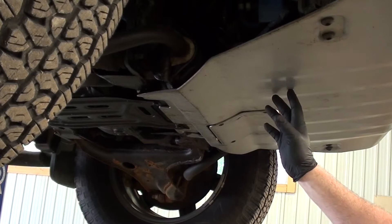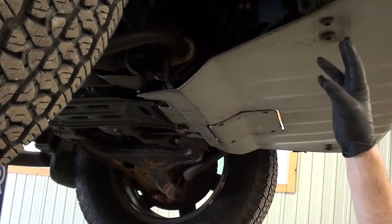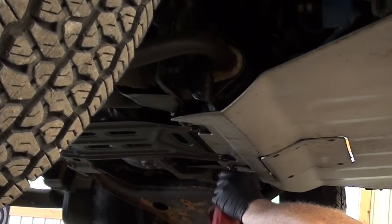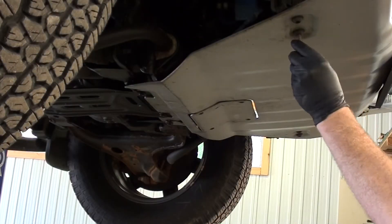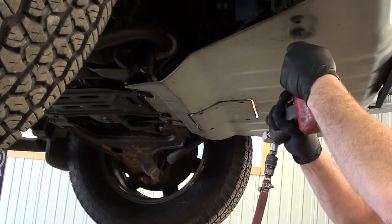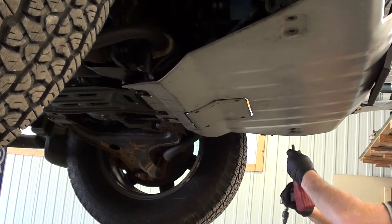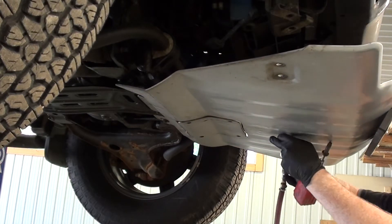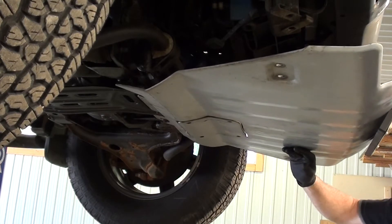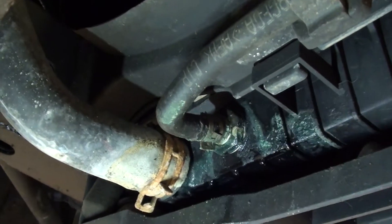If your vehicle has a skid plate, we've got to get that out of the way. There are two 10mm bolts here, and we need to loosen them off. Then there are four allen keys. You can leave these bolts in because the skid plate will slide backwards. There's my radiator leak — looks like it's leaking around the fitting where the transmission cooler goes in.